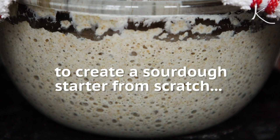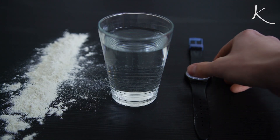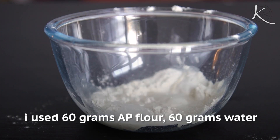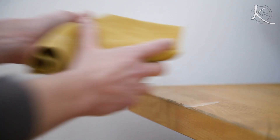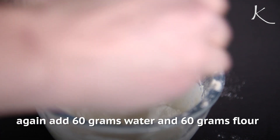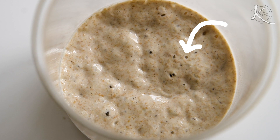To create a sourdough starter from scratch, you need flour, water, and time. Every day for a week, mix equal parts flour and water, mix well, cover and let it sit on the counter. Then the next day, stir in more flour and water. Over about a week you'll have your starter — those magic microbes work their way in there and it becomes a bubbling, gurgling goo monster. And then you can start making sourdough bread.